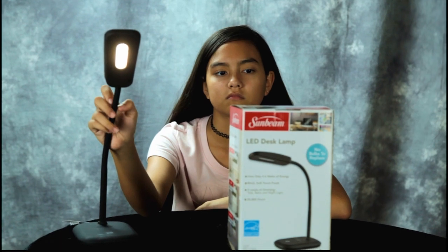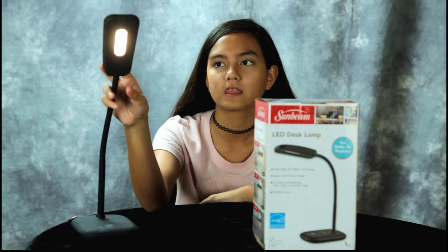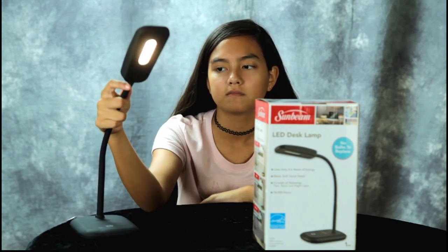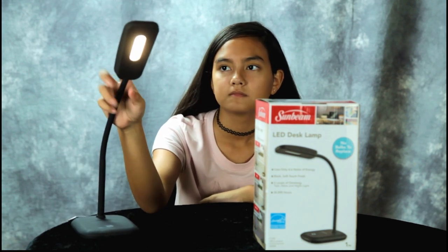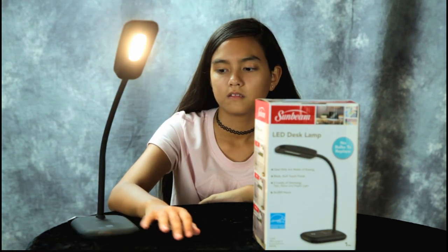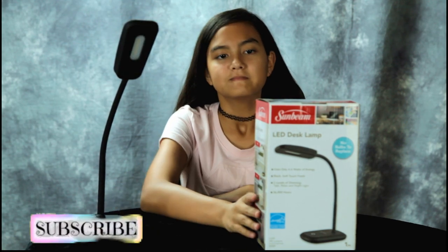When I first saw this I picked one up and thought, wow, this has got some weight to it — seems pretty good for Dollar Tree. It only uses 4.6 watts of electricity. It's tap-to-touch with three different brightness settings. Go ahead and check — there we go. All right, leave it on the middle one for now.